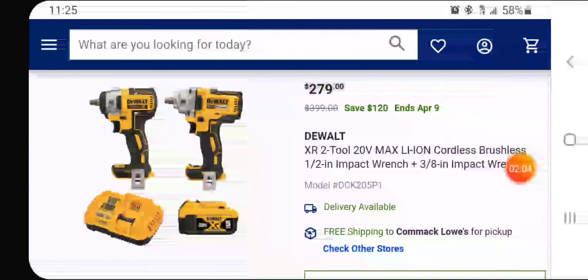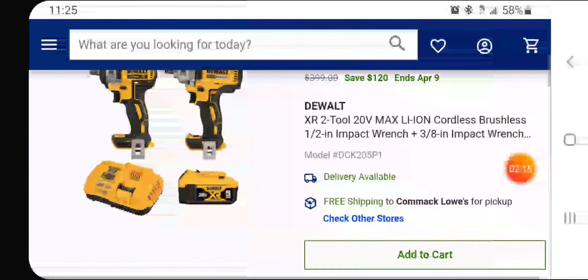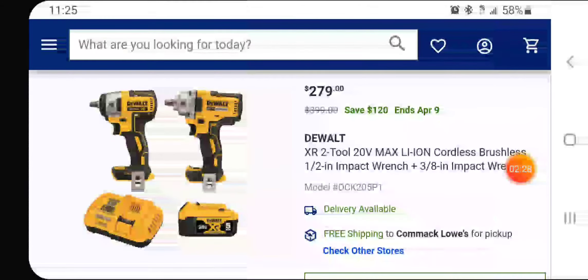Really great deal guys. If you're interested, I'll leave a link below — like, comment, subscribe. It also helps out other subscribers or people watching this. If you have these impact wrenches let us know how they are. I know my friend has the half-inch and he loves it — it's his favorite tool from DeWalt. Let us know about the 3/8" too; I've heard some people love it as well.